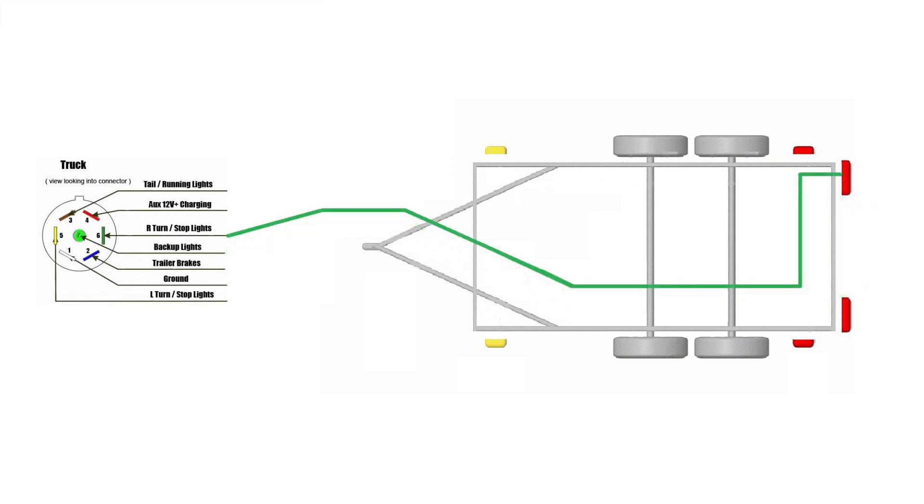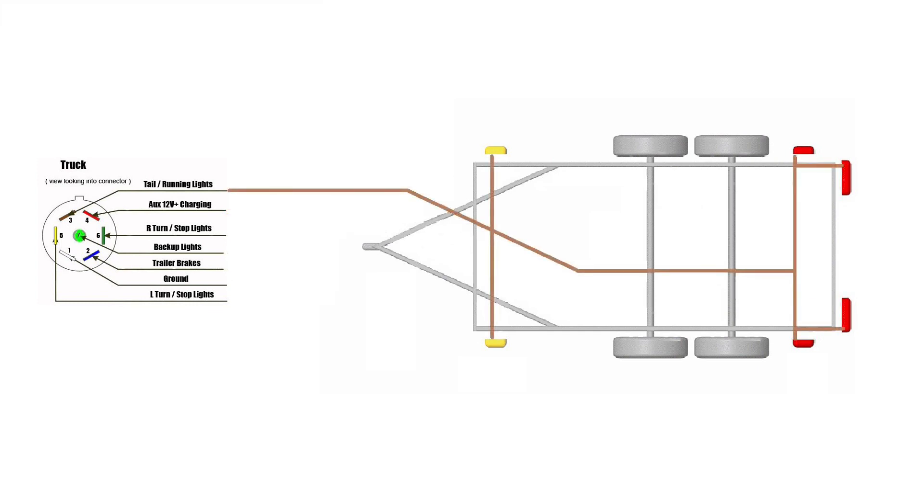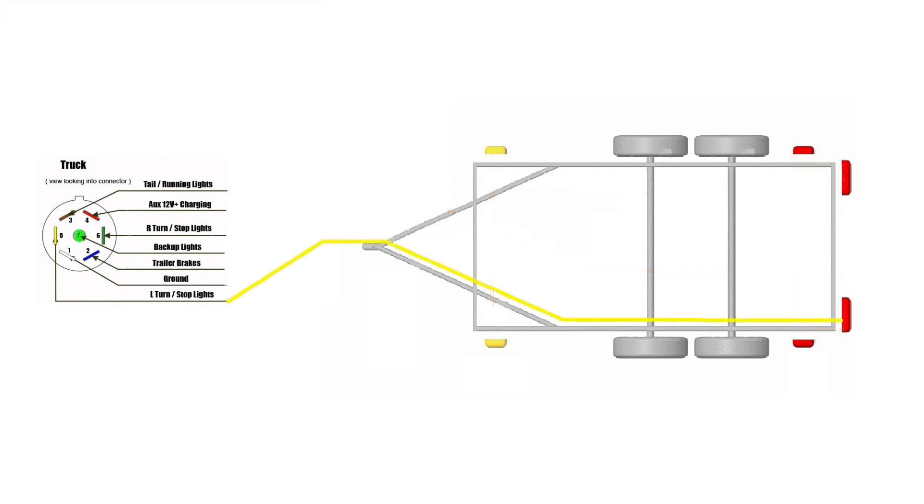Now we move on to the next wire, which will be the right turn and the right brake light. The next wire is a simple 12-volt wire — whatever you need to plug 12 volts on, you can use this wire for it. The next wire is for all your running lights — whatever light needs to be on, this is the wire you'll connect it to.